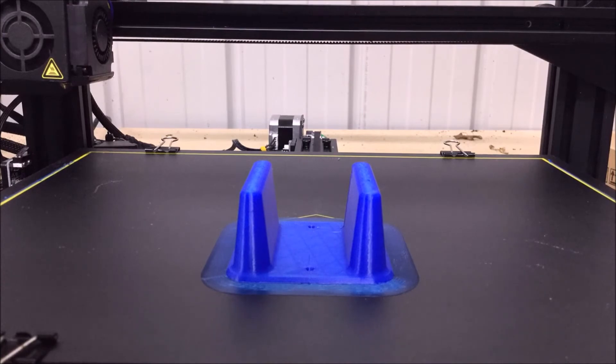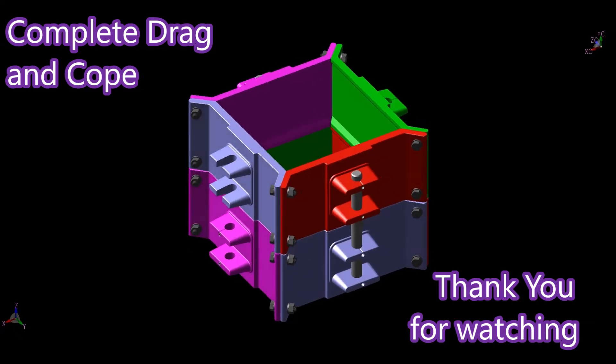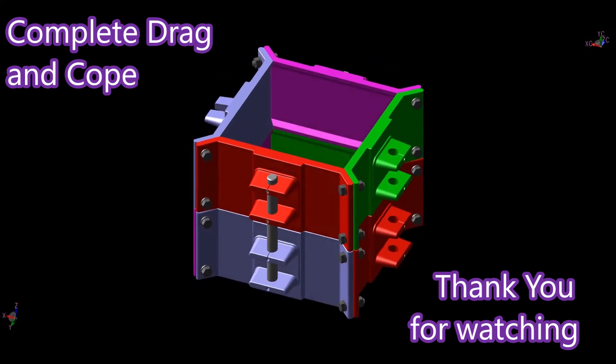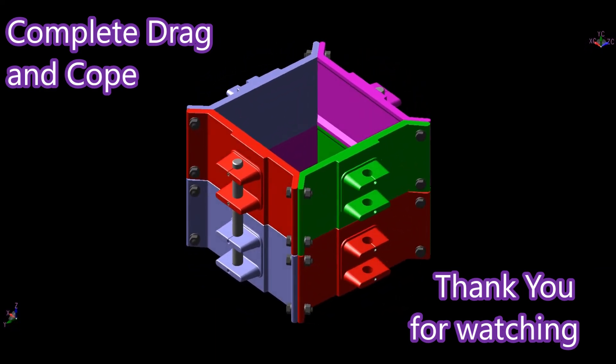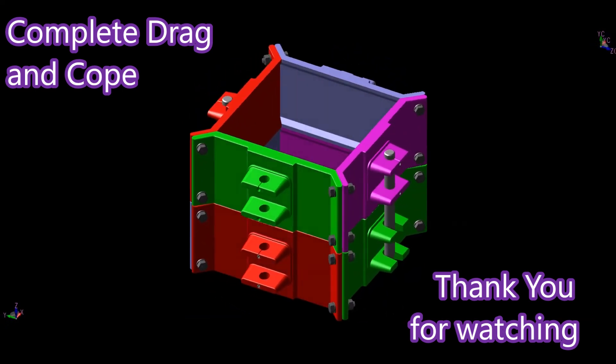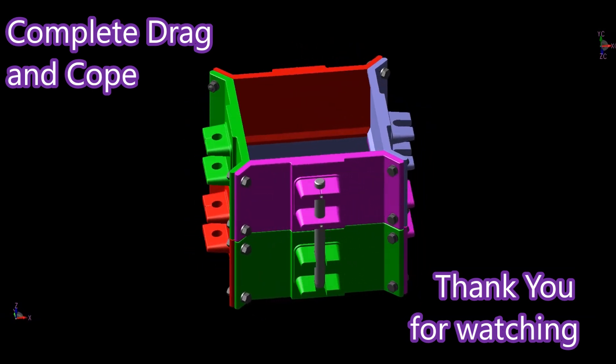Coming up we have a picture of the flask assembled. We've called up various fasteners and you just get whatever fasteners you need to suit your own locality. And there's the completed item. Of course that's completed in CAD — it's not completed in reality yet, we have yet to cast it. Okay, thank you for watching.